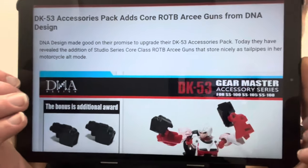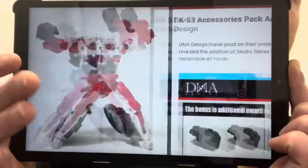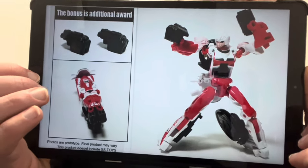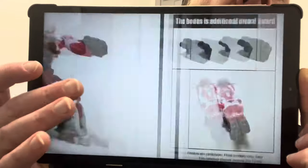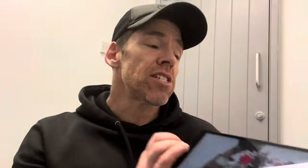DNA Designs have got an upgrade kit for your Studio Series core class RC. This is one of their most simple upgrade kits — it is just an additional blaster, which means she now has two. You can recreate that scene in the movie where she's got two blasters. For those who don't know much about DNA, they do gap fillers, extra weapons, and full build-up kits that make some pretty phenomenal figures.